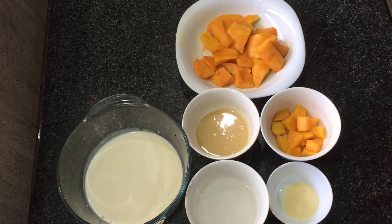Today we are going to make a very easy mango mousse. It's very easy to make — it takes about 10 minutes.